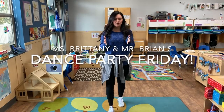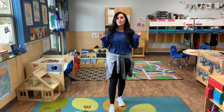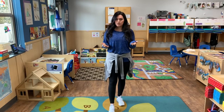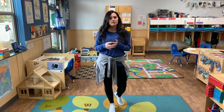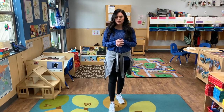Hi friends! Happy Friday to you! Today's very exciting for me because today we're gonna do a dance video. Those of you who know, in the pre-k star room, we love our dancing. You can mostly find me and Brian dancing around the room, singing. Every Friday we look forward to our dance parties.